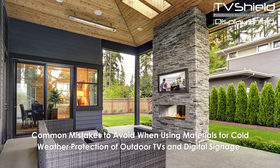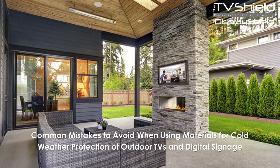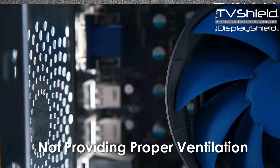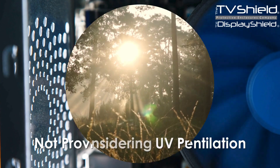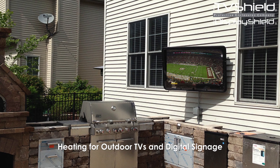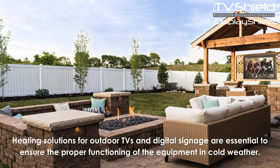Common mistakes to avoid when using materials for cold weather protection of outdoor TVs and digital signage: not using proper insulation, not providing proper ventilation, and not considering UV protection.